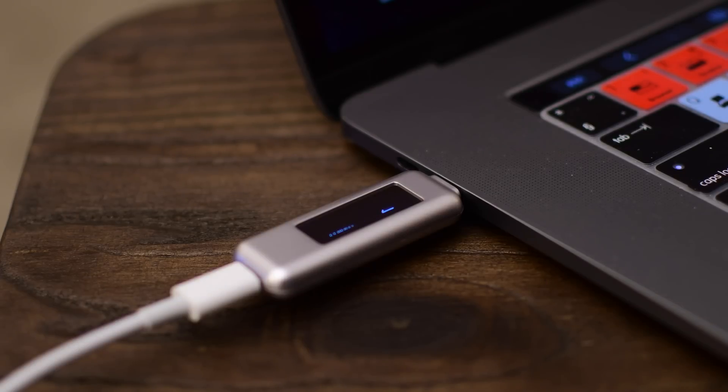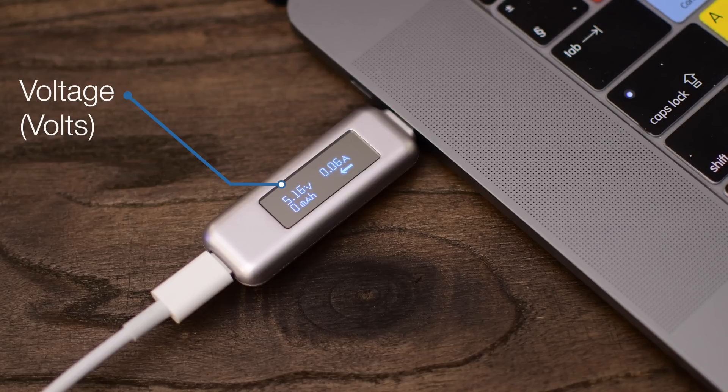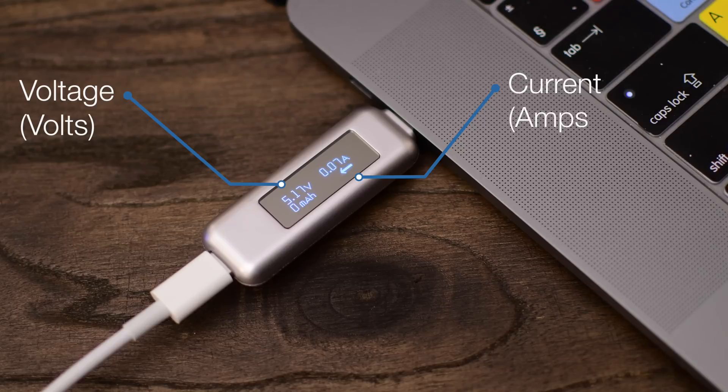It'll boot up right away as soon as something is plugged into it. First you'll see in the top left corner the voltage in volts. Then in the top right hand corner you'll see the current going into your machine, which is going to be in amps.